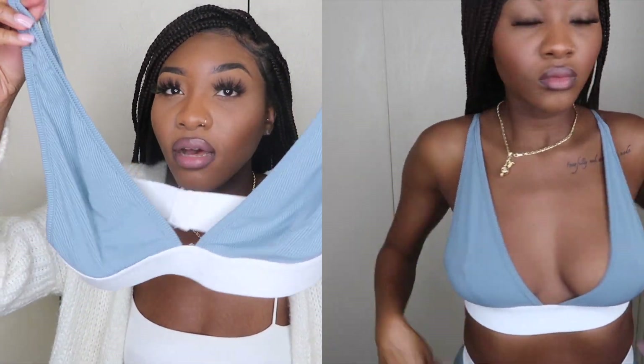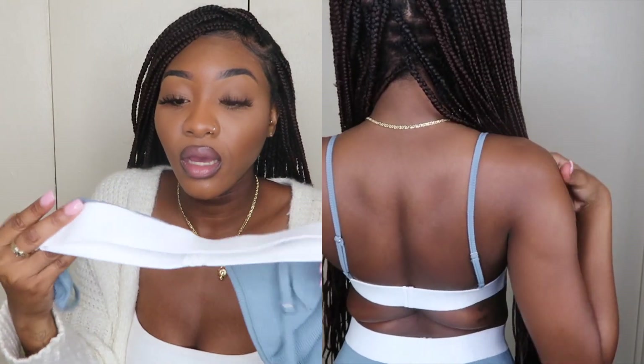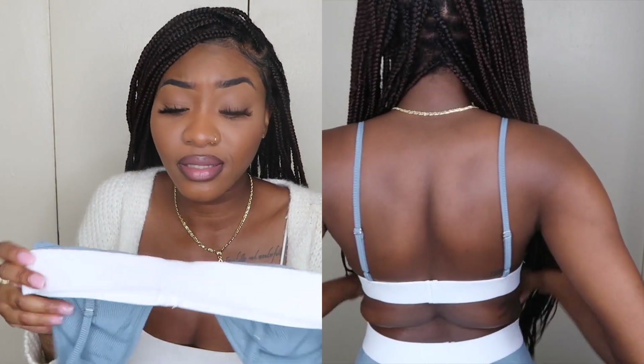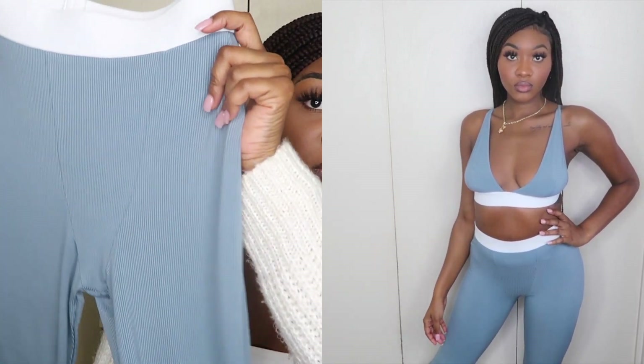Lastly, the last color I got was this gray. In person it's giving like a blue-gray, not a cloudy sky gray, but I still love the color. I love the fact that it has the white waistband — it gives a nice cute little contrast. The bottoms also look really good and also have the white waistband as well as that boxer-like look in the front. I didn't have a gray cardigan to throw on so I threw on the white one, and it still looks good because the white waistband matches the white cardigan — it goes!